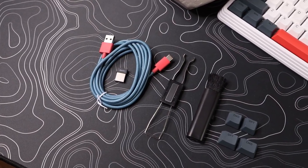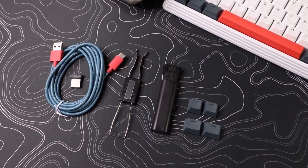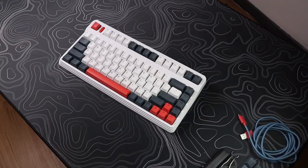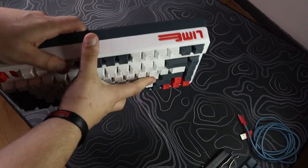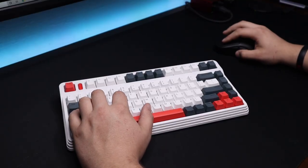The unboxing feels really good. It comes with a USB Type-C cable, a keycap puller, a switch puller, a USB receiver for wireless connectivity, and a little brush — which I've never seen included before but it's a nice touch. The keyboard itself feels really nice straight out of the box. It's ABS plastic all around, but it doesn't feel cheap. The weight is 1.5 kilograms, around three pounds, so it feels really sturdy.